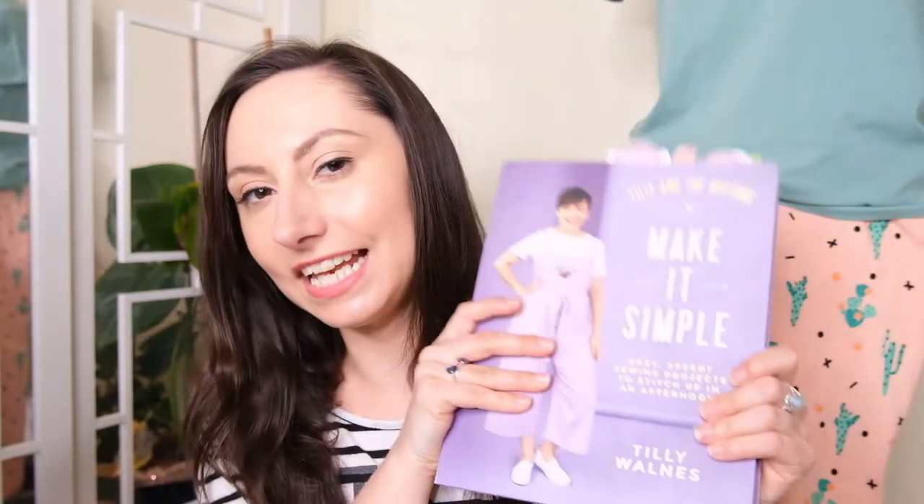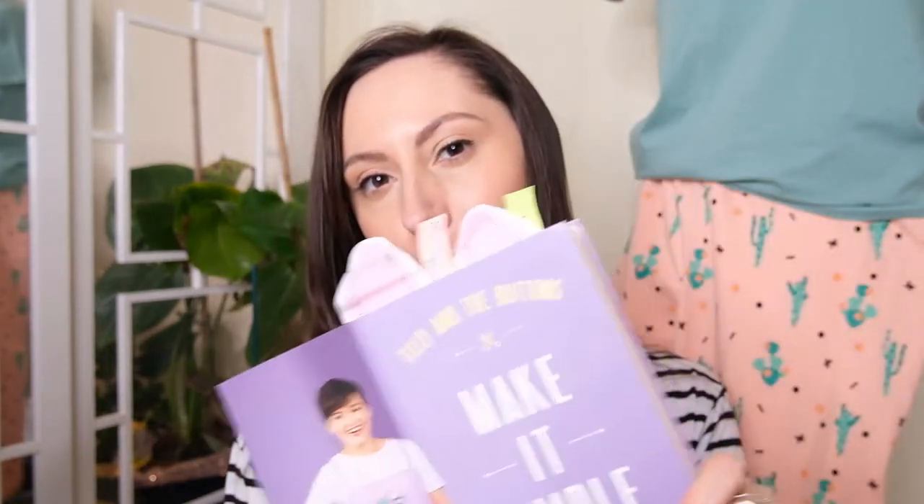Hello, Amesie here of Amesie's Antics. Welcome to my channel. I hope you are well today because I have another sewing project to share with you, and that is how to make your own pyjamas using the Tilly and Buttons Make It Simple book, featuring the Juno pyjamas.